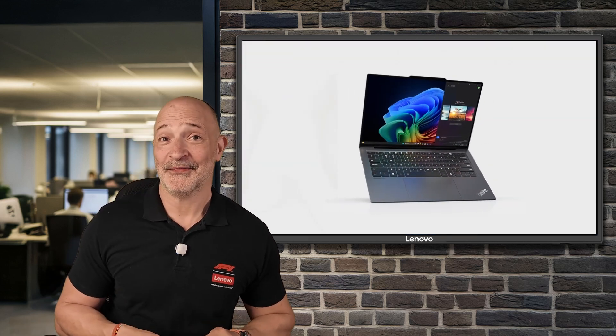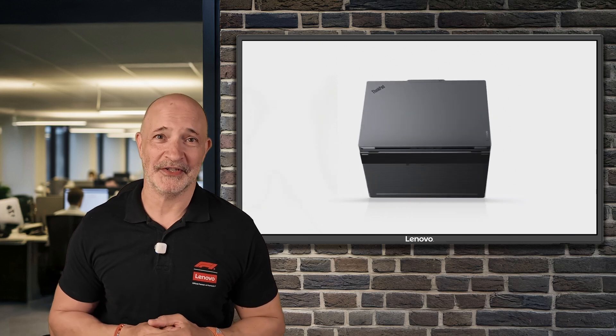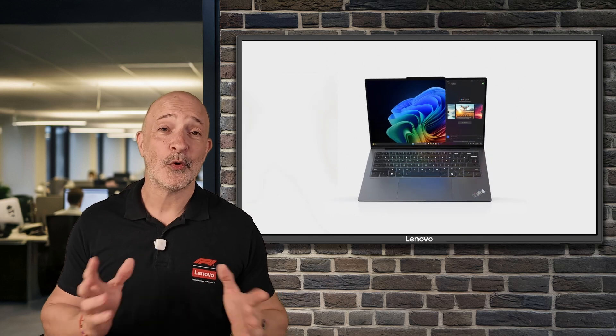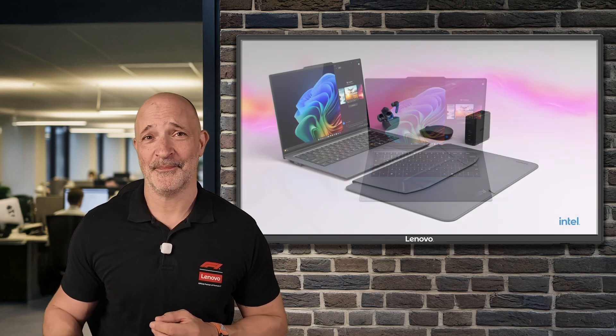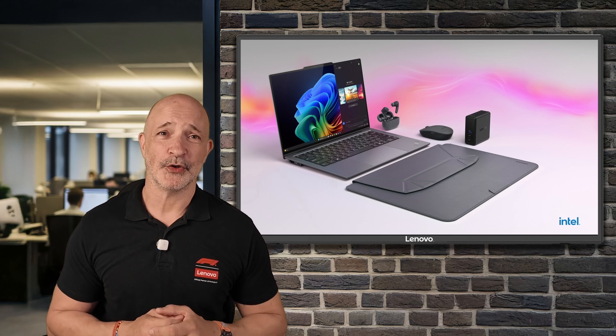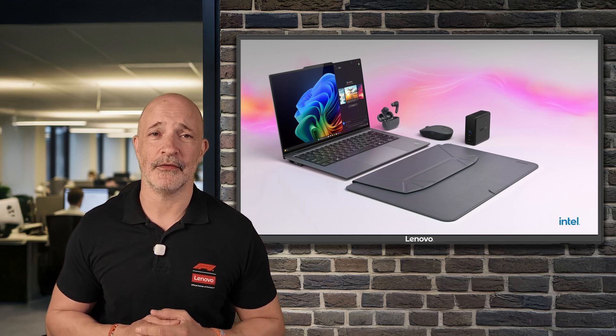So there we have it — the Lenovo ThinkPad X9 and its pretty cool family of X9 edition accessories. They're designed to work together to make your digital life simpler, more efficient and a whole lot more fun. If you'd like to know more about the X9 product range or have any questions at all, please just reach out to your Lenovo account manager.